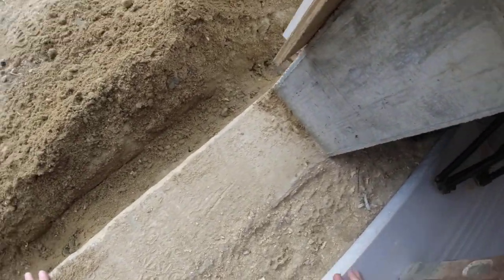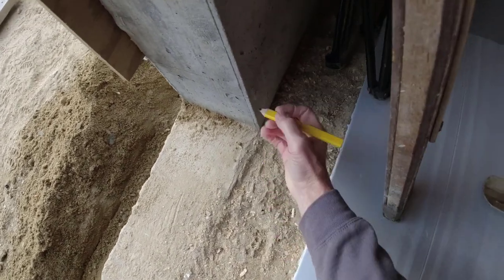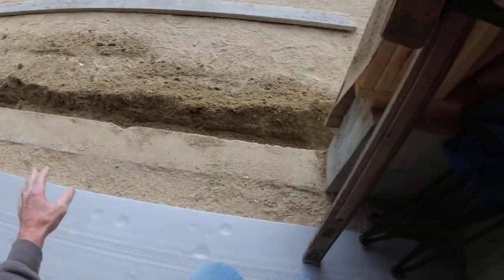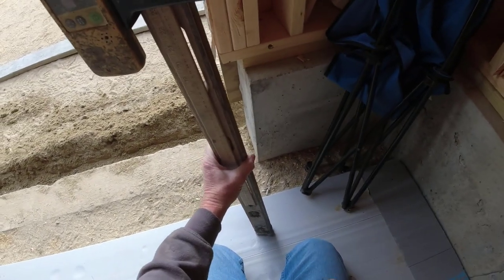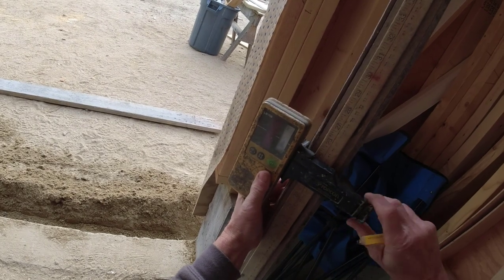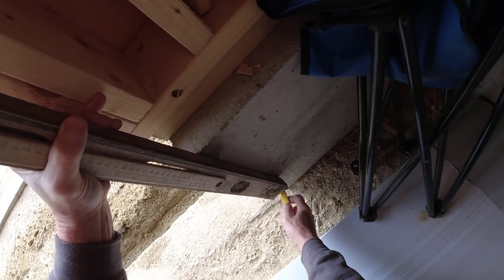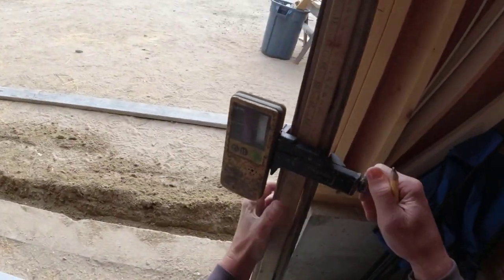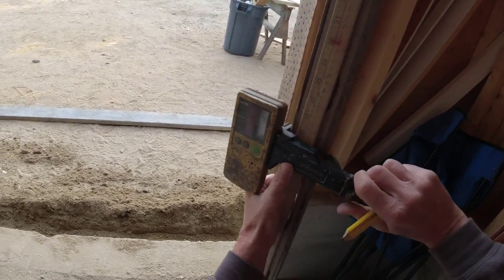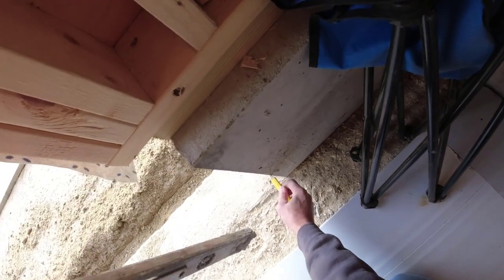He's got a mark he wants us to go by right there. So I'm gonna set the grade stick to that, and then I can mark the whole front at that level with the laser. Then we're gonna pick it up two inches in the back. We'll check it like this — up a quarter, so I'm gonna move this down a quarter.